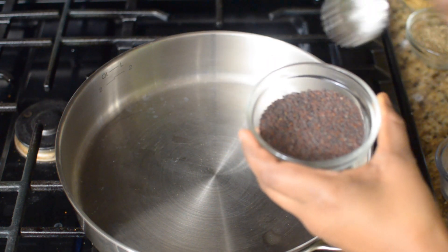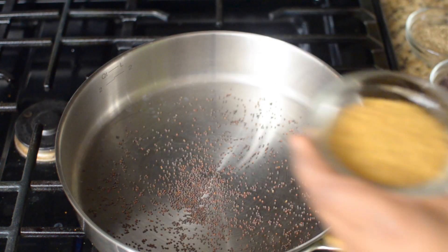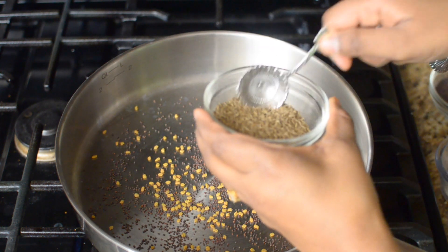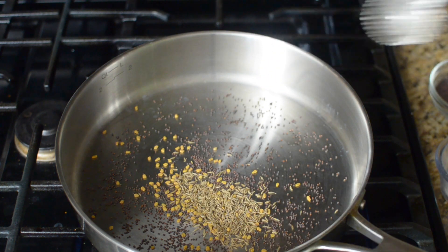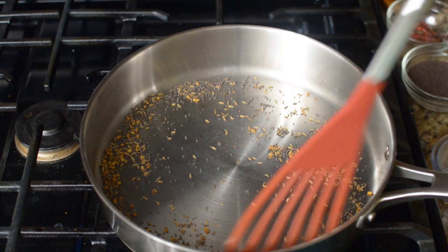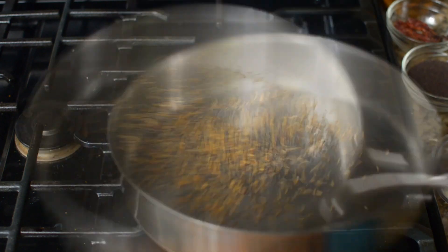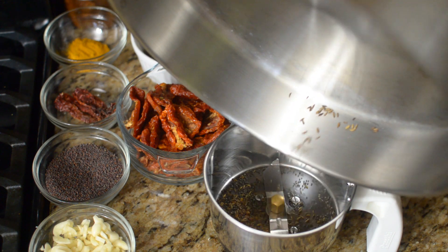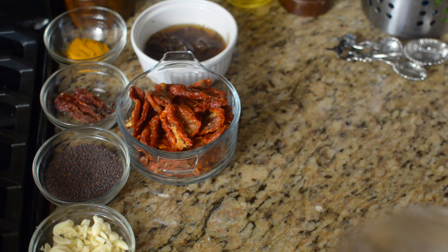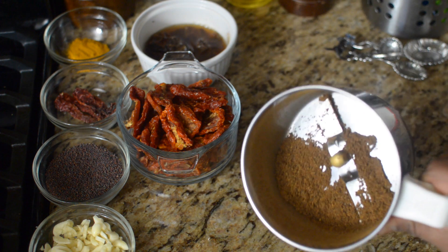Let's prepare the pickle spice mixture. Into a pan, add 1 tsp of mustard seeds, 1 tsp of fenugreek seeds, and 1 tsp of cumin seeds. Now dry roast these spices until they turn a nice golden colour. Now they are done, so off goes the flame. Transfer these spices into a blender and blend into a fine powder. Now the pickle masala is ready, so transfer it into a separate bowl and keep it aside.